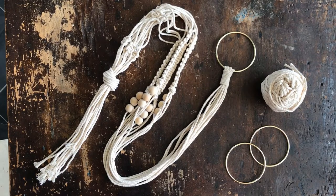Hey guys, today I'm going to show you how to make this cute little macrame plant hanger. You only need a couple things and it's pretty simple to make once you get the hang of it.